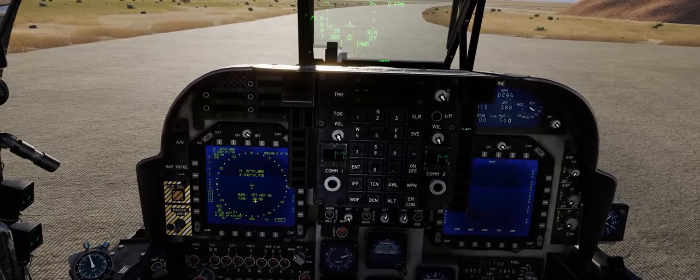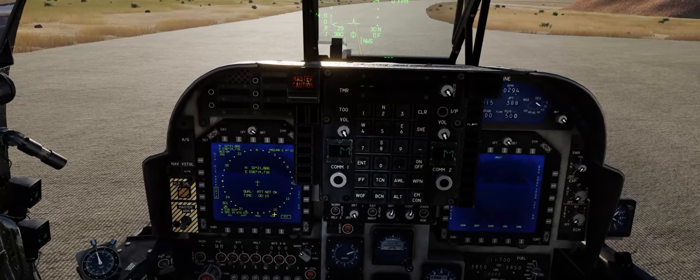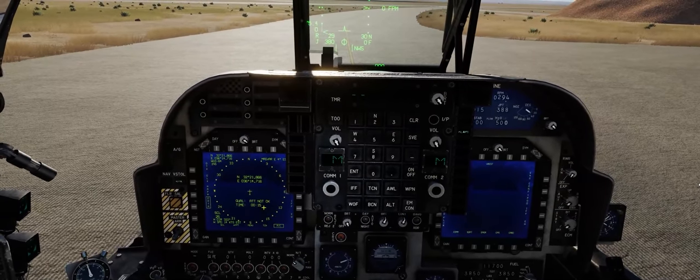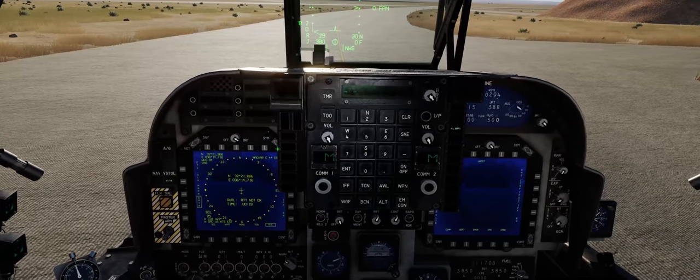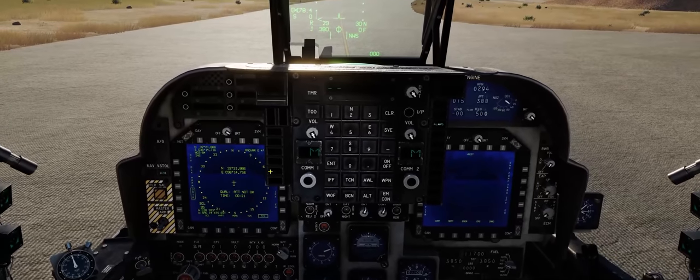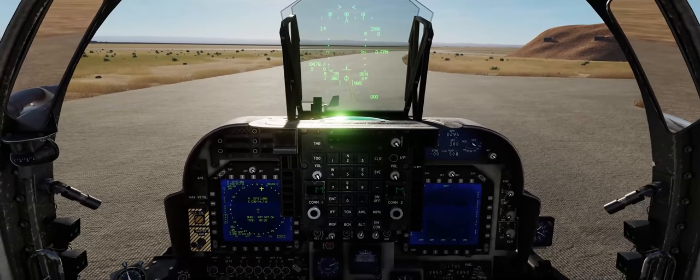We'll hit Backspace to get rid of the stick for now, and bring our INS knob to ground alignment. If you see the time start to count up down below, you are good to go. It will take roughly about three minutes and thirty seconds for the INS in the AV-8B NA to align itself and be ready for your combat sortie. We'll go ahead and hit master caution again to keep Bitching Betty from distracting us anymore.